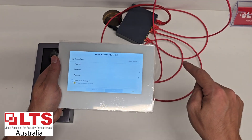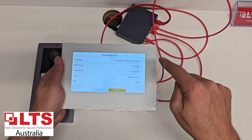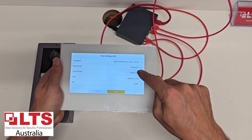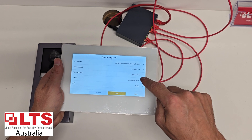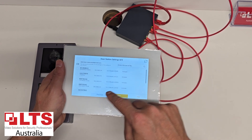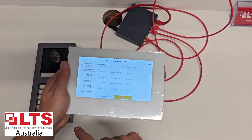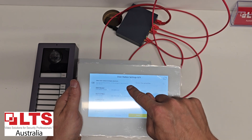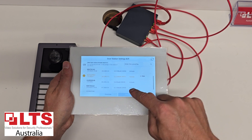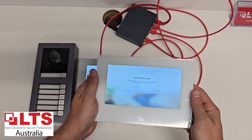Click next, then next again, and quickly set your date and time. I'll leave DST off for now just so we can show you how this works. The door station address is 51, which is this one here. Click next.